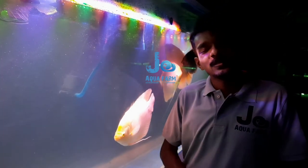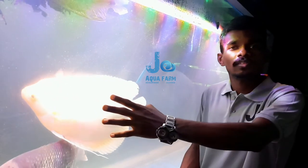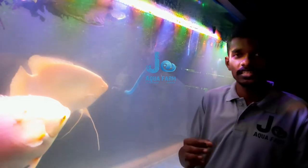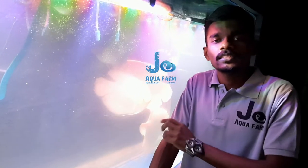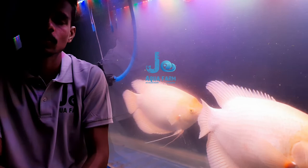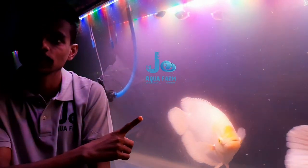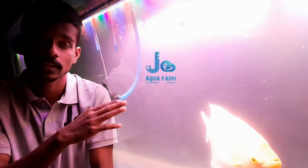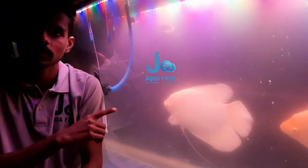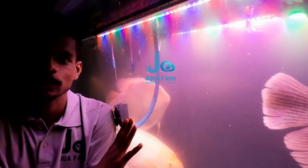Hello friends, welcome to Jio Kofa. Welcome to Jio Kofa. We will be featuring Mr. Pueda. The designer will do it. We will make something today.